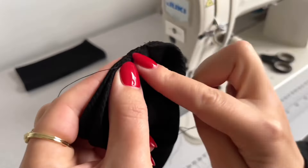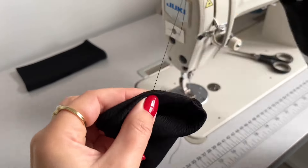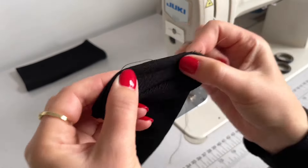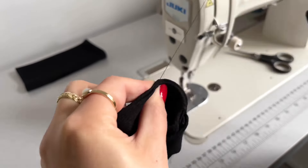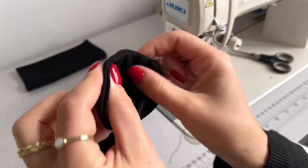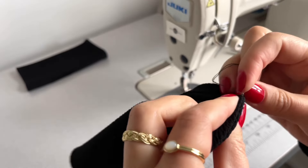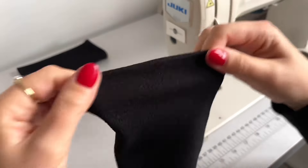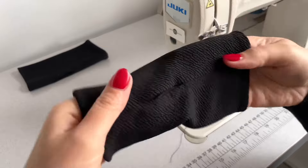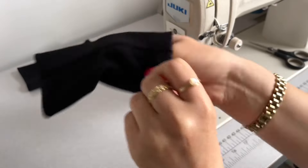When I sew the invisible stitch on my glove I pull my fabric slightly so the glove hem stretches when I put the gloves on. My glove hem is finished — nice and stretchy.